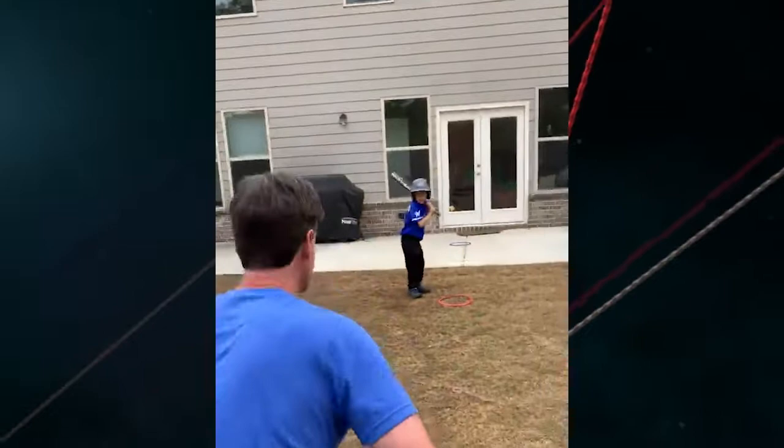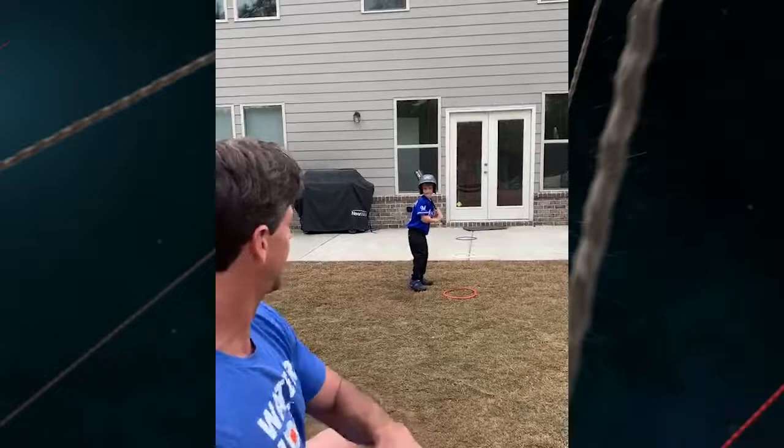The first plate — this is really short, really quick, so he's going to have to be ready to hit quickly. Good.